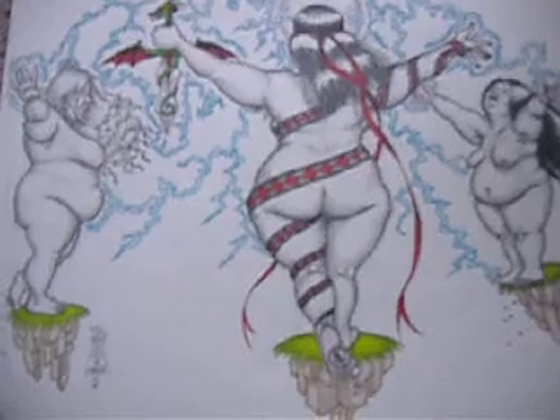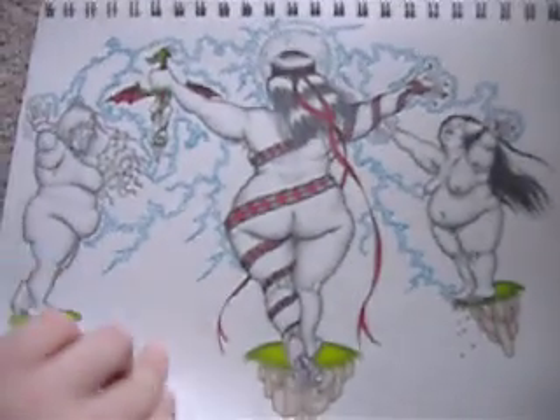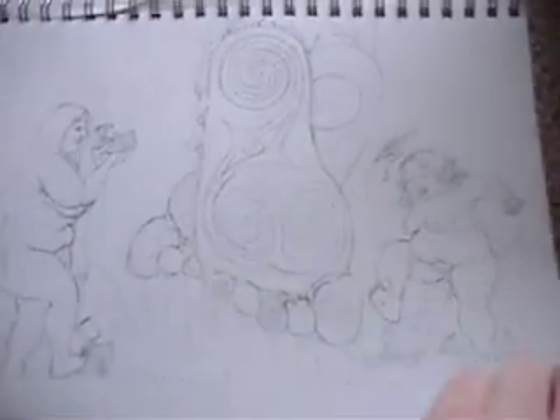I like to make sure I have a lot of variety in the shapes that I draw, because no two women are shaped exactly the same, or have the same sizes of breasts or hips or whatever — bellies.